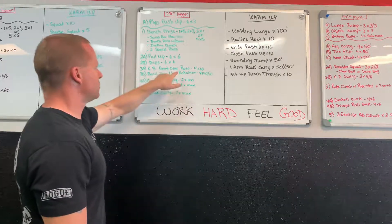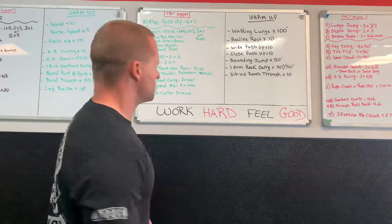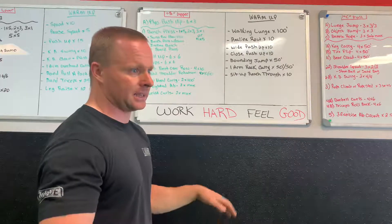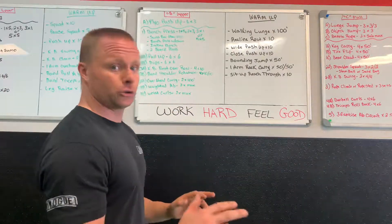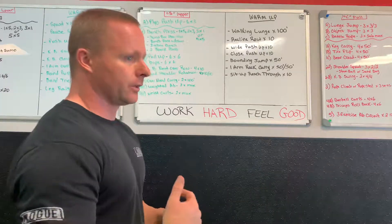Moving on, we did kettlebell bent-over rows — four sets of ten — alternating between a wide sumo stance and a conventional stance, two sets each. I'm a big fan of mixing stances like that to keep athletes working different positions and constantly challenging their bodies.